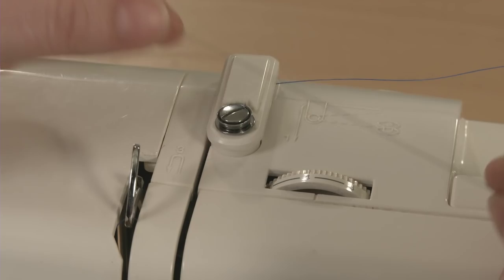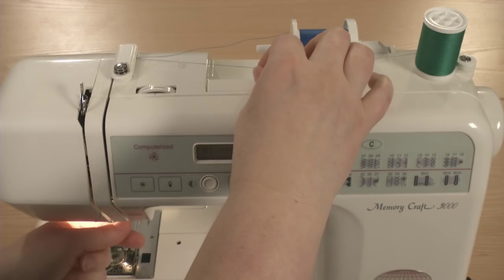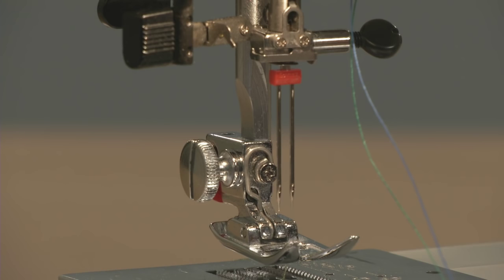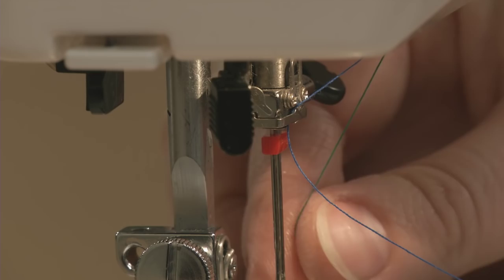Thread the machine one thread at a time to minimize tangling. When you come to the very last thread guide — the needle bar thread guide, which is right above the needle — place one thread behind the guide and one thread in front of it. Then thread each needle individually.